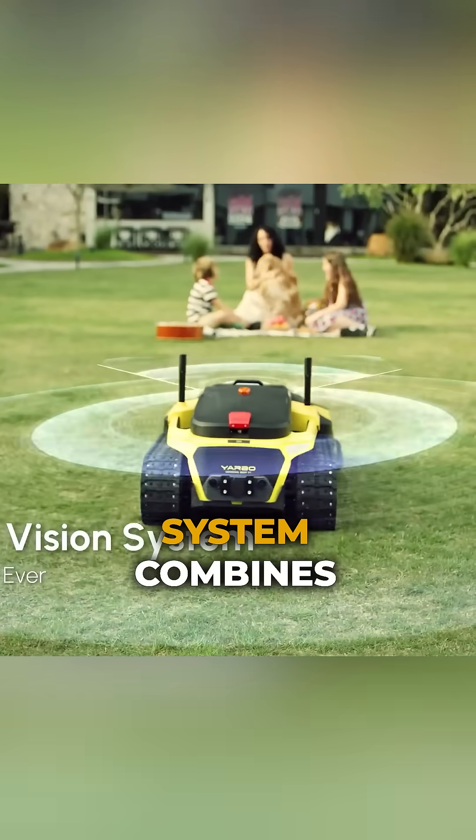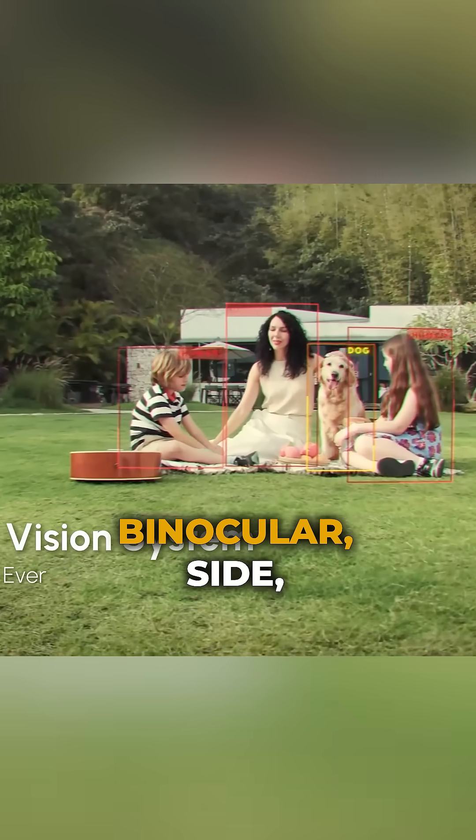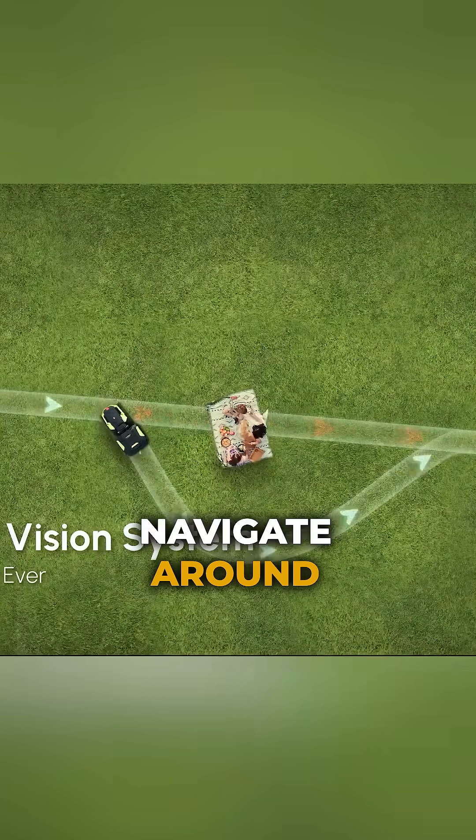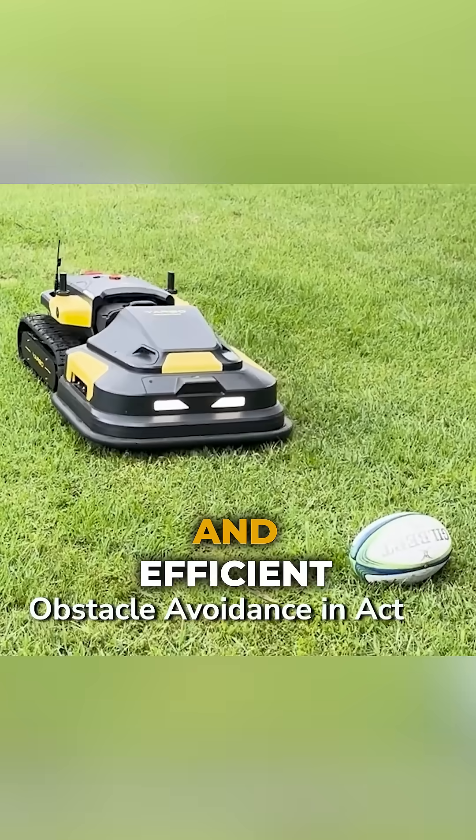YARBO's advanced obstacle avoidance system combines a front bumper, binoculars, side and rear cameras, and ultrasonic sensors to detect and navigate around obstacles, ensuring safe and efficient mowing.